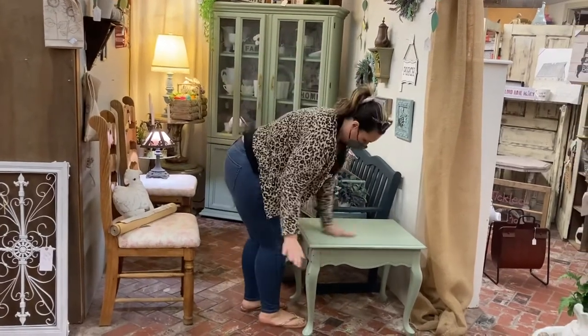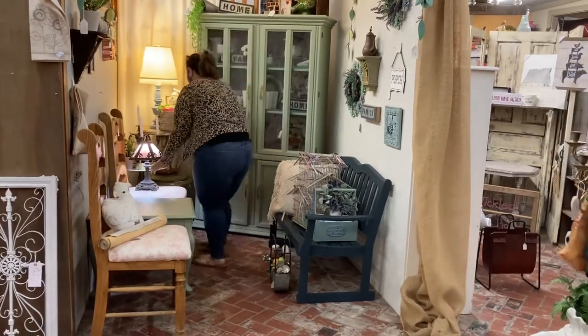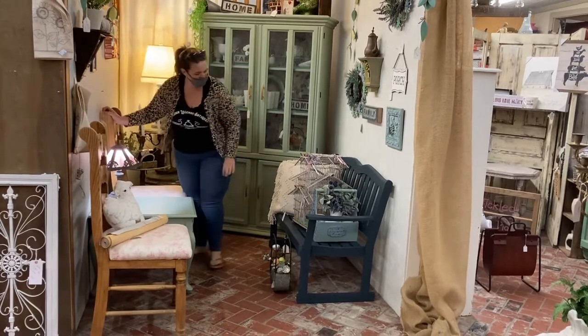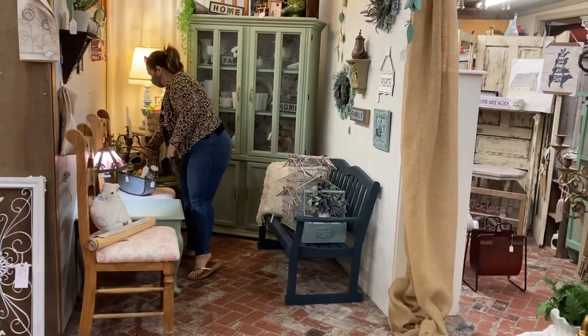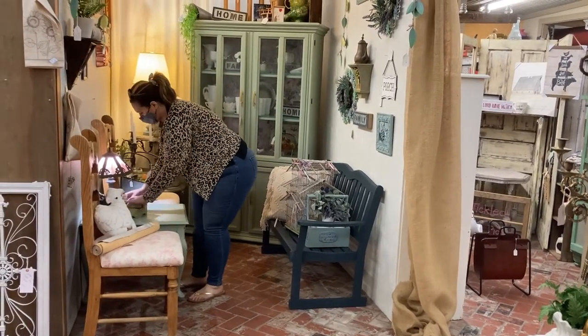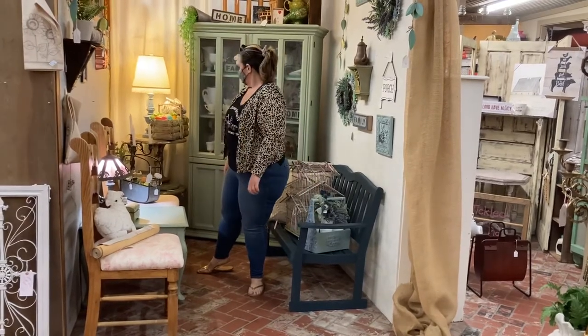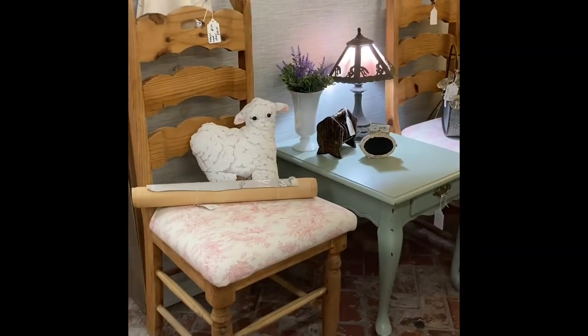I'm staging the side table in here — it's the same color as the cabinet on my money wall and it goes with the whole color-blocking theme I've been talking about. Now I'm putting my lamps in. I like to make sure that whatever booth I rent has at least one working outlet I can plug lamps into. Normally there's overhead light that shines down into your booth, but it casts hard shadows, so I like to have lamps that give a nice warm, cozy glow.